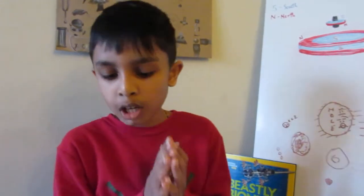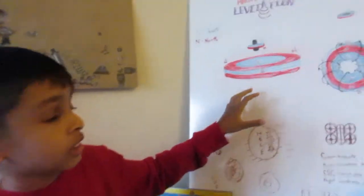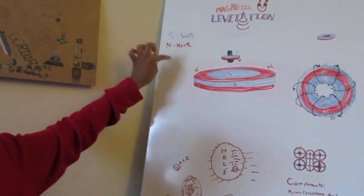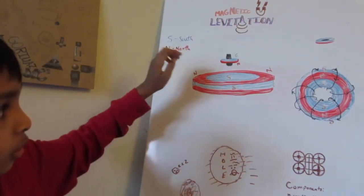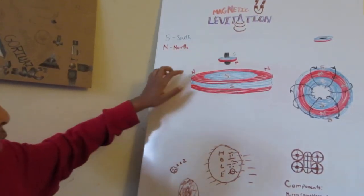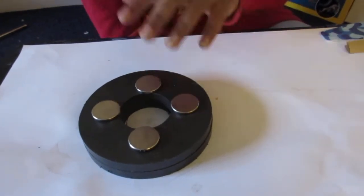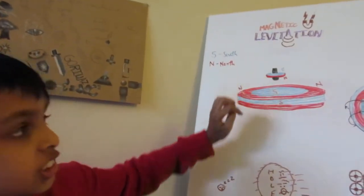Now let's get to the base. Here I have a diagram of the base configuration — credit to my mom who drew it. In the key, the North Pole is labeled red and the South Pole is labeled blue. The top's North Pole faces down toward the base. On the base, the gray outer ring has its North Pole facing up, and the center hole of the base magnet has its South Pole facing up.